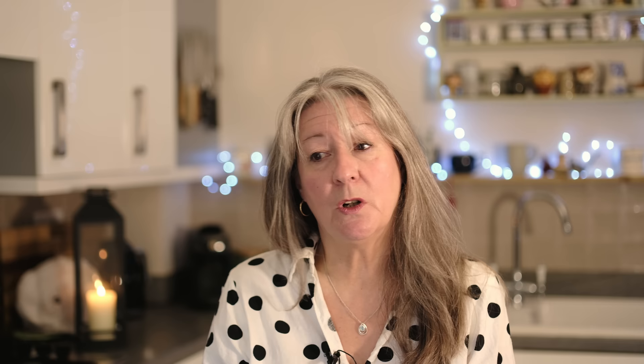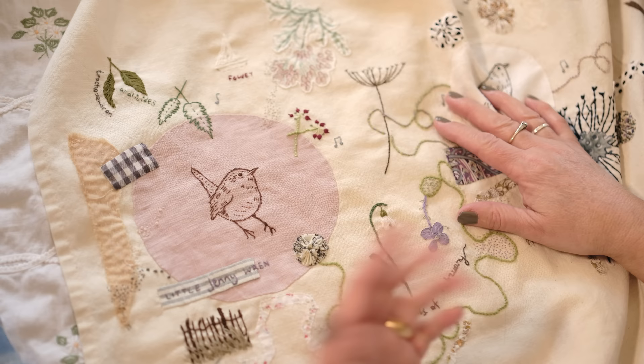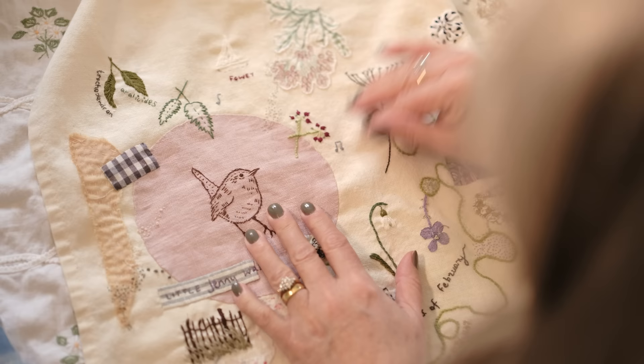For me, my focus this year — both in work and personally — is very much nature. So I thought what might be a good thing to do would be to actually show you some of my nature journals, so you know what I'm talking about. I've shown this before but I thought it might be nice to show you some of it in a little bit of detail.